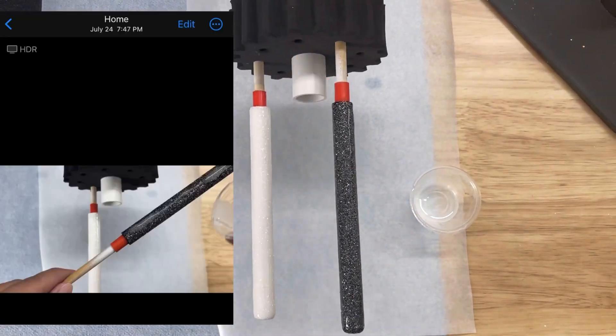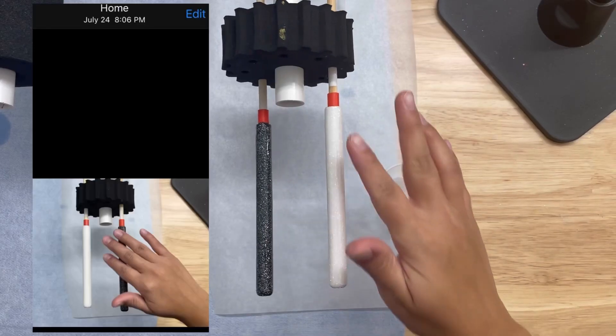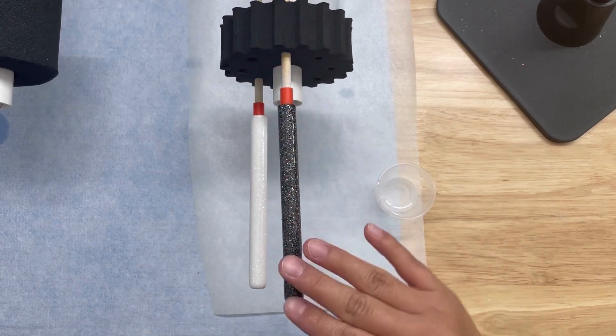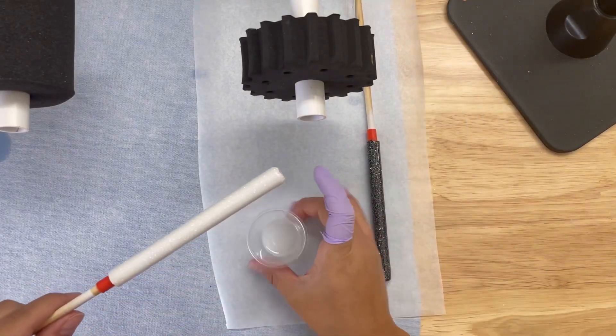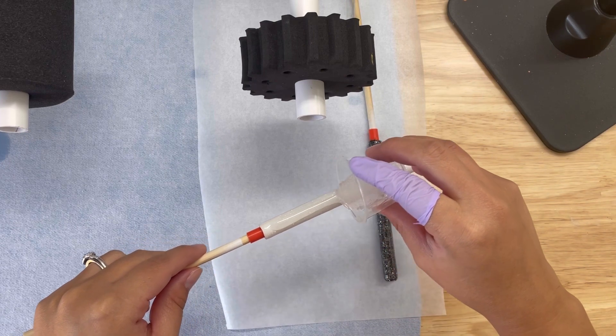Here you can see I applied my first layer at 7:47 PM. It's now 8:06 PM and the pens are completely dry. I went ahead and applied my second layer of Hyperspeed 20 minutes after the first layer was applied.